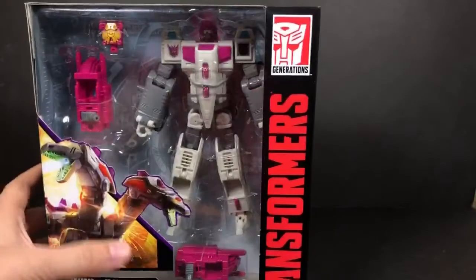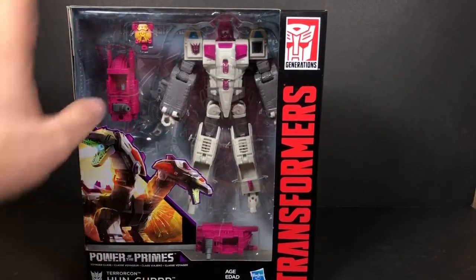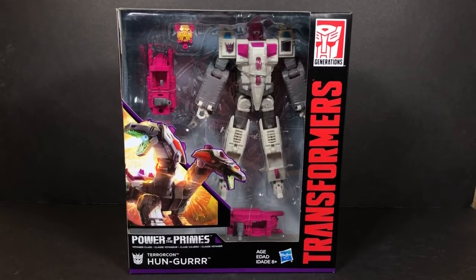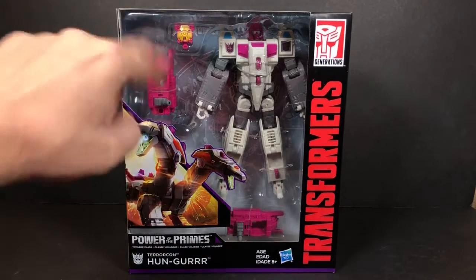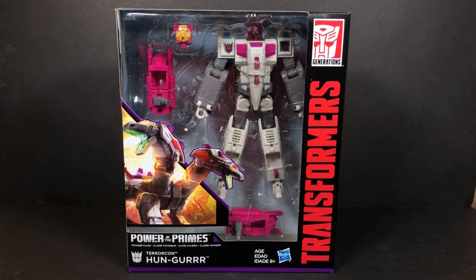This video is going to be strictly focusing on the figure itself. We're going to go through each of the modes, check out its strengths and weaknesses, and then tomorrow I'll come back and show the transformation. If you haven't already subscribed, now is a great time so you'll be notified whenever a new video goes up.